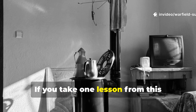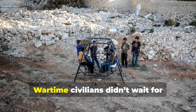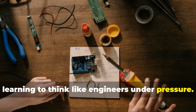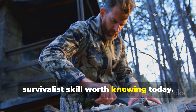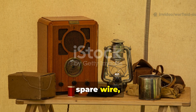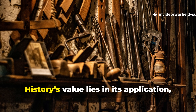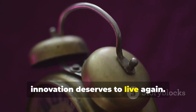If you take one lesson from this forgotten alarm, it's not just the mechanism — it's the mentality. Wartime civilians didn't wait for governments or supply chains to rescue them. They took responsibility for their own security, learning to think like engineers under pressure. They looked at trash and saw potential. That's the foundation of every survivalist skill worth knowing today. If you've got an old radio, spare wire, or a couple of rusty cans sitting around, you've got everything you need to start experimenting. Teach it to your kids, your friends, your prepper group. History's value lies in its application, and this small piece of forgotten wartime innovation deserves to live again.